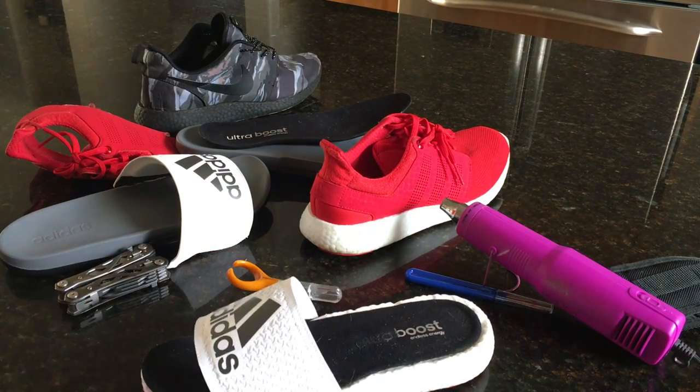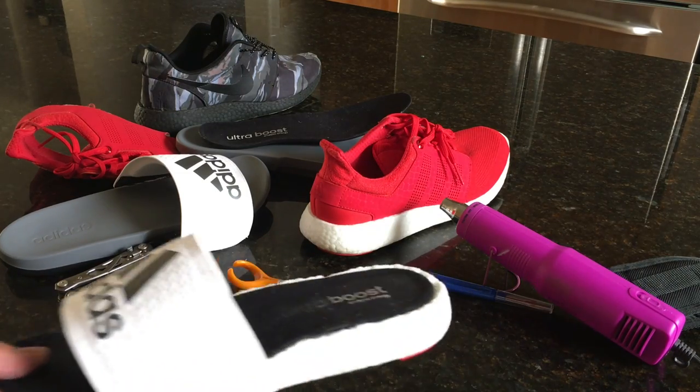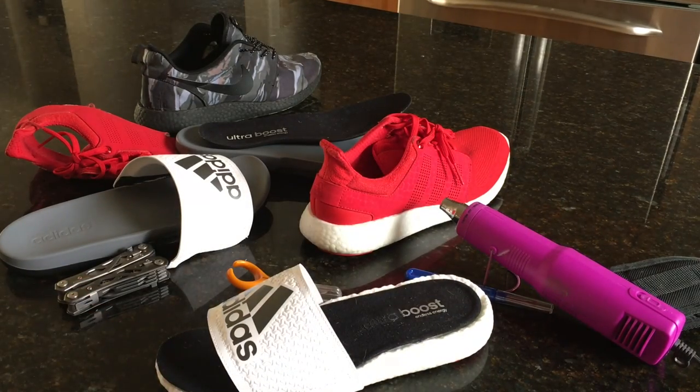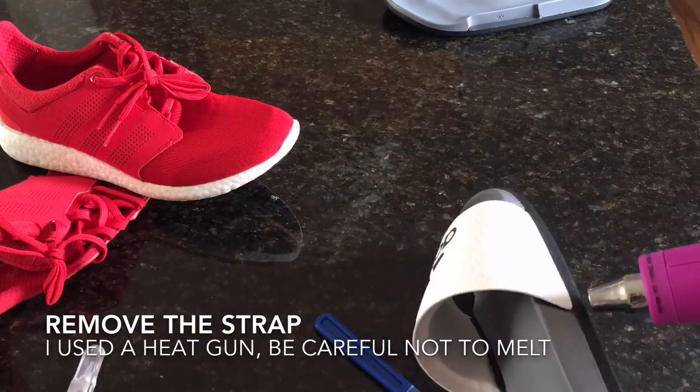I've also done the Ultra Boost soul swap with the Flyknit uppers on the Racers, which didn't work very well because the Racer upper was too small for the Ultra Boost bottom. Long story short, there's a lot of stuff to go over, so I'm just going to go through some time-lapses with you guys and show me creating these sneakers.